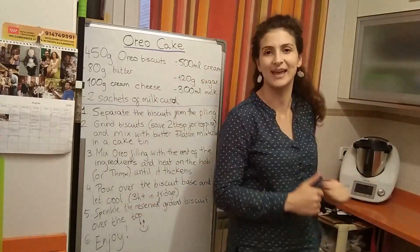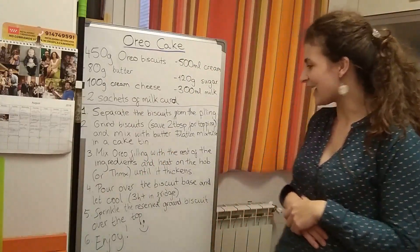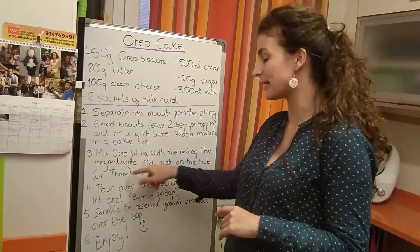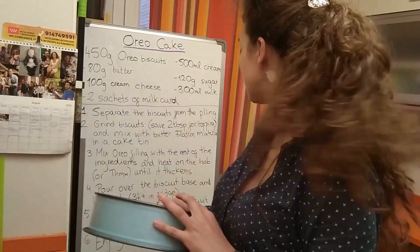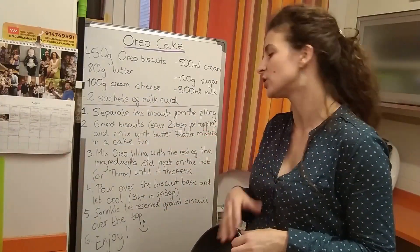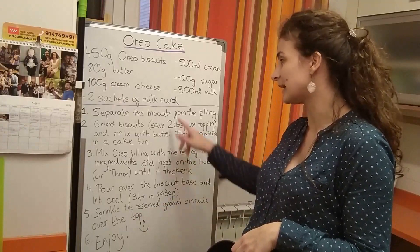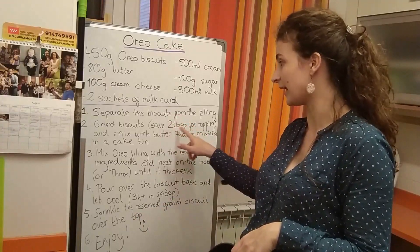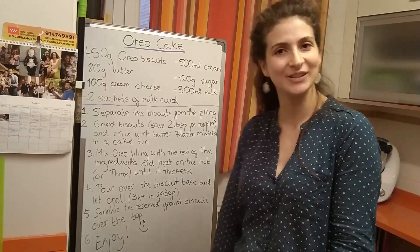If you have a Thermomix, that's the easy option. Then pour this white mixture over the biscuit layer we've put in the tin and let it cool for three hours or more in the fridge. Then sprinkle the reserved ground biscuit over the top and you're ready to eat.